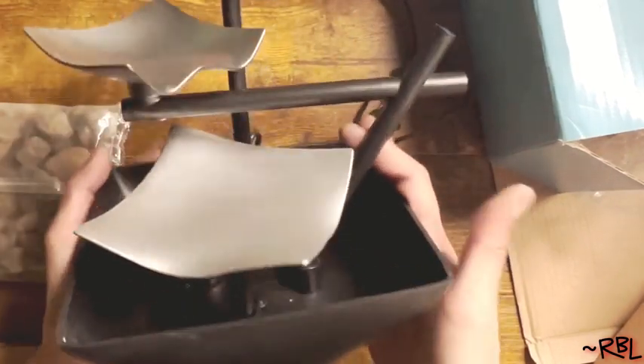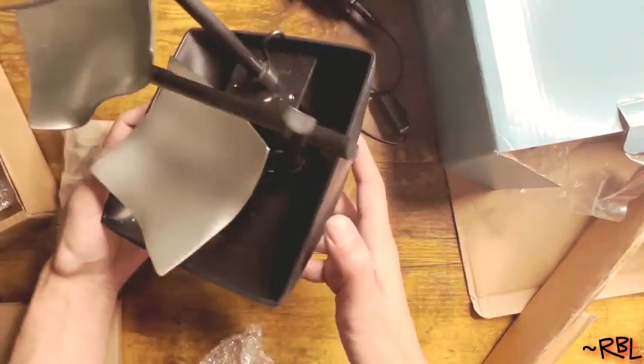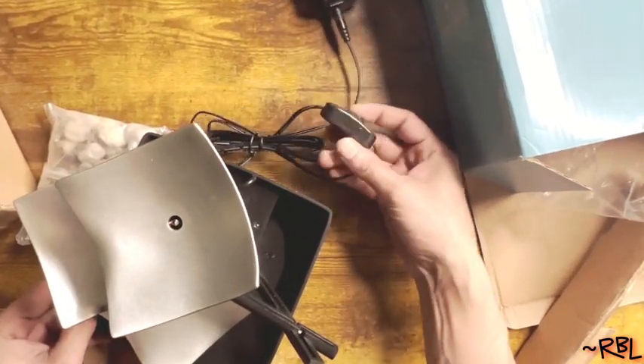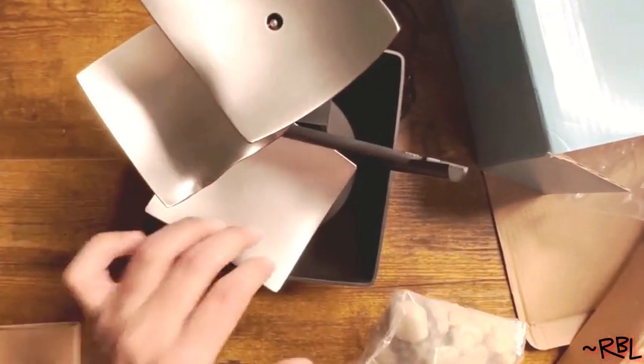All right, ladies and gents, this is what it looks like. Takes you about a minute to just put this together. I didn't even have to look at the instruction manual. We're going to put some water here and then plug this on. This is a button right here — you can turn it on. And I'm going to use some of the stones just to put it right in this box. And that's it.